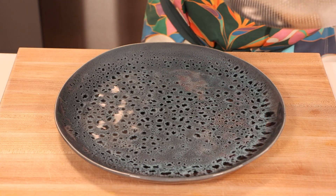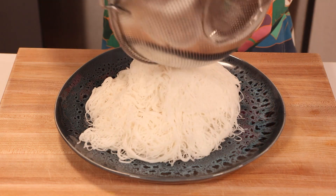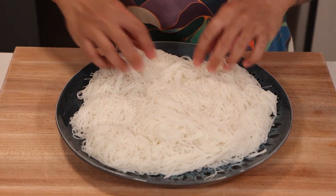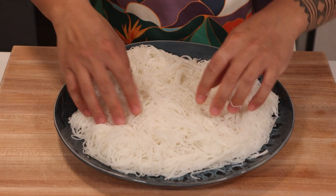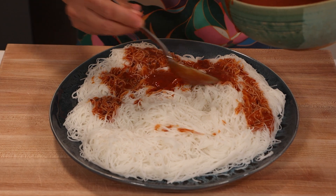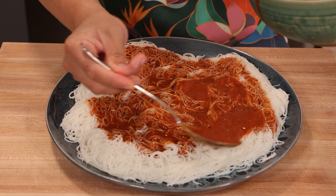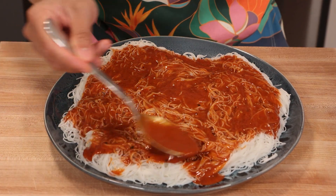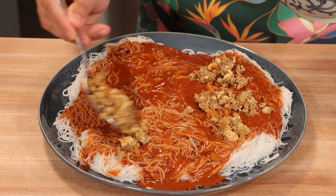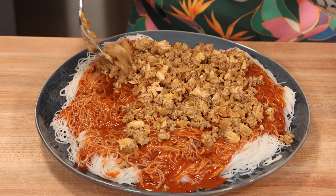Once the sauce is done, it's time to assemble our noodles. Alright, it's showtime — let's bring all our elements together to create this masterpiece. Grab the rice noodles and lay them out in an even layer on a large platter. We're going for both taste and presentation here. Now take that rich, vibrant sauce we just made and ladle it generously over the noodles, ensuring each strand is lovingly coated. This is where our dish starts to come alive with color and flavor. Next, let's spoon our meat and crab mixture over the top — spread it evenly. Every bite should be a perfect mix of pork, crab, and noodle.